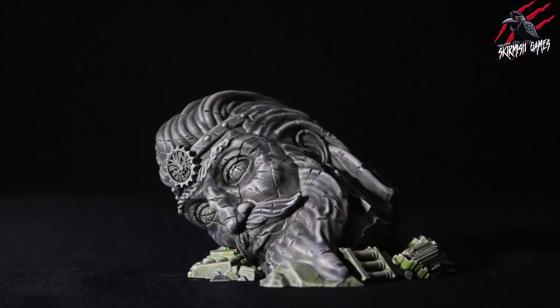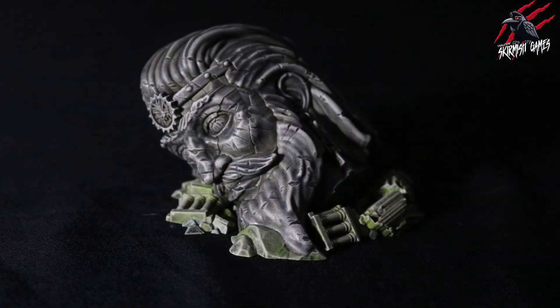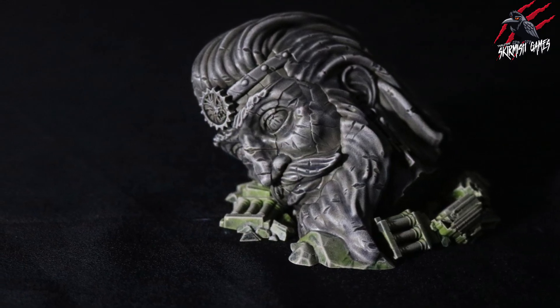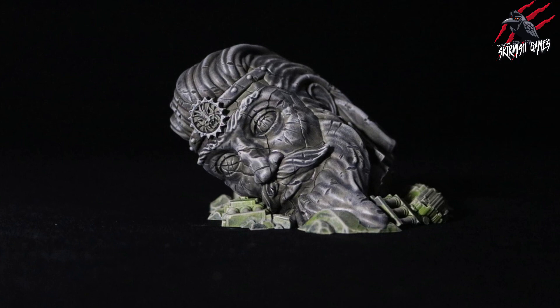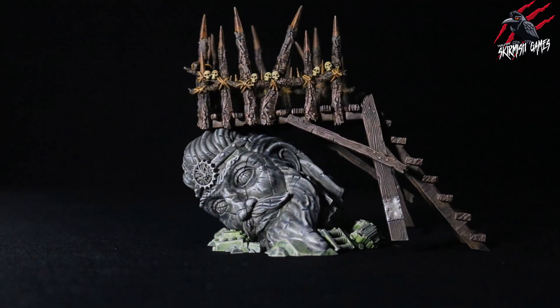And there we go — there's the finished Sigmar head statue from Warcry, all painted really quick and easy with some contrast paints and a bit of dry brushing. Such a simple technique: the contrast paint with that shade over the top really gets the grey stone looking awesome, and I really like the effect you can get from the Militarum Green.